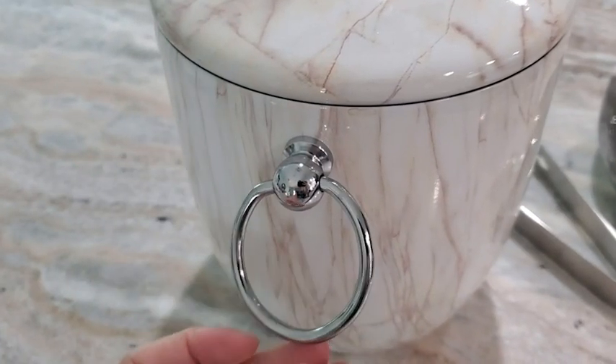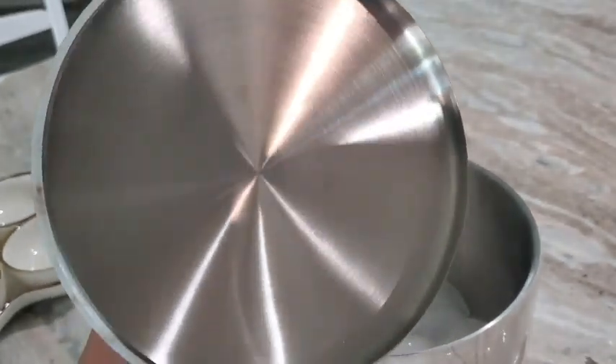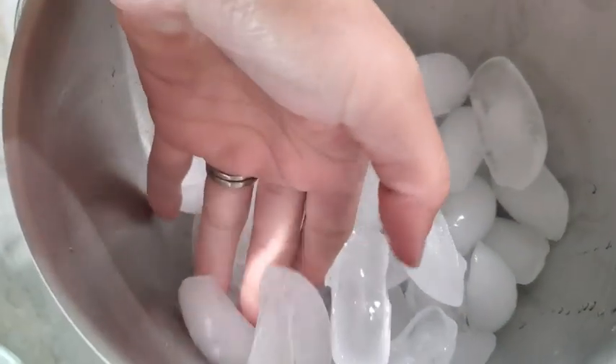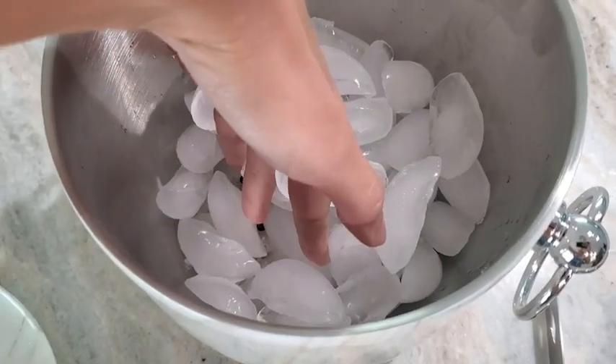I like that this is also double wall insulated and it has a secure lid. One of my favorite features is actually the strainer on the bottom, so all of the liquid that comes from the ice goes directly to the bottom, and that keeps your ice from sticking together and also keeps it cold longer.